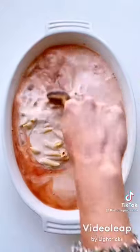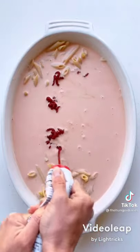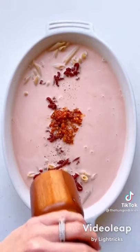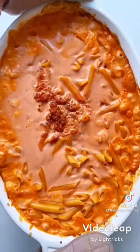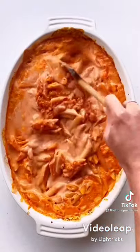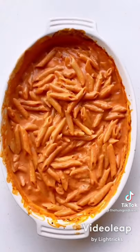Once that's all combined, squirt three, four, maybe even five tablespoons of tomato paste over top. Then add a nice healthy scoop of Calabrian chili pepper paste to the center along with some fresh cracked pepper. Bake in the oven at 350 for about 55 minutes, taking it out halfway through to give it a good stir. When it comes out, just stir it up and you're done. Next time I'm going to leave out the tomato juice, but this tastes amazing, albeit heavy-handed on the vodka.